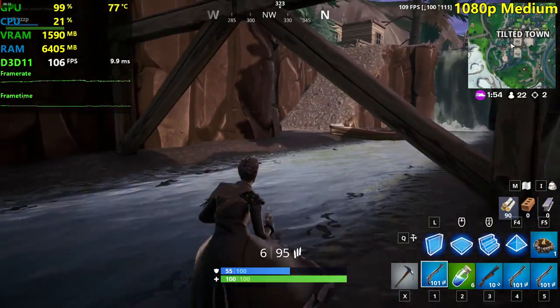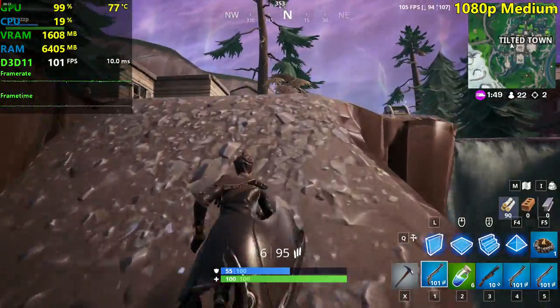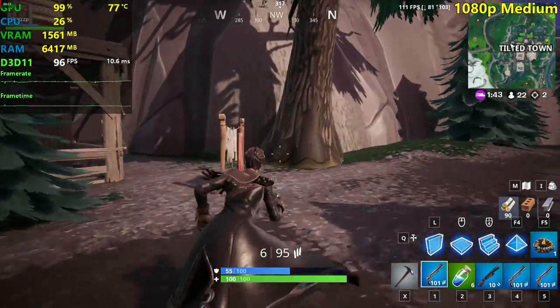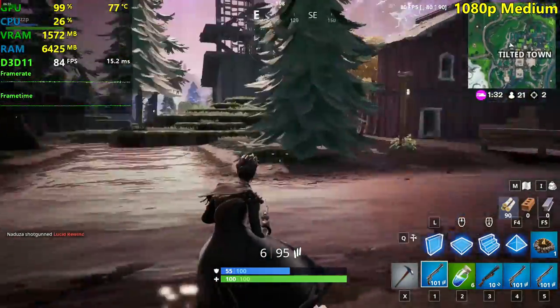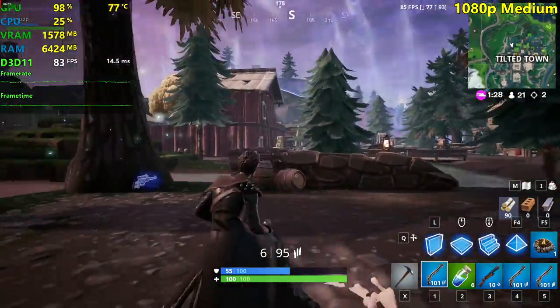We're seeing around 80 plus FPS here on medium settings — pretty decent stuff still. It's way better than a GTX 750 Ti, but that card consumes like 64 watts while this one consumes 200. Still, this is older as well. 80 plus FPS — really nice performance for the R9 280.